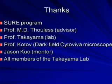I'd like to thank the Shure program, Professor Thalas who's been my advisor, Professor Takeyama whose lab I've used, and Professor Kotov whose dark field microscope I've used. I'd also like to thank Jason, who's been my mentor throughout the summer, and all of the members of the Takeyama Lab Group for everything they've helped me with. Thank you.